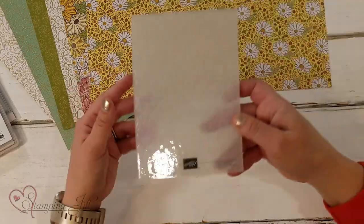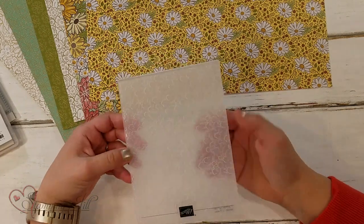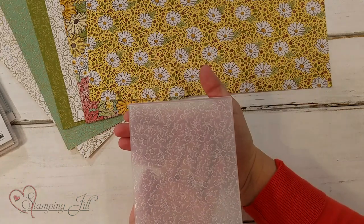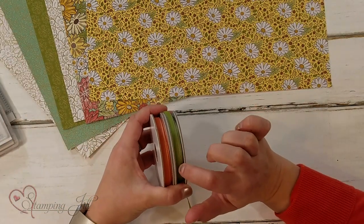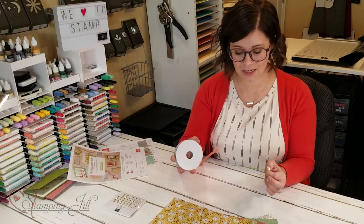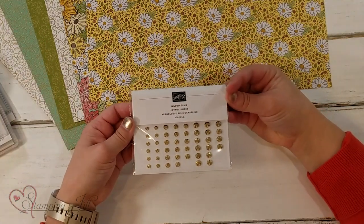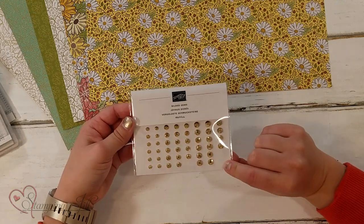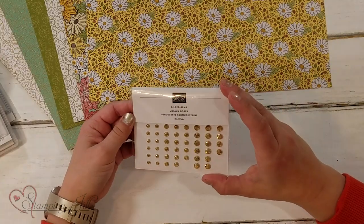Also, because this is a super bundle, you get accessories too. It has this Ornate Floral 3D embossing folder — I love the little flower details in there. And then there's a two-pack of ribbon — Old Olive and Terracotta Tile — it's kind of a satin taffeta ribbon, really pretty. And then there are these gilded gems, gold gilded gems. They're kind of like rhinestones but not quite as translucent — more gem-like. They're really, really pretty.